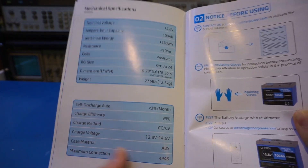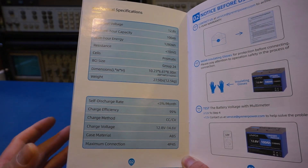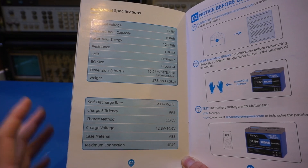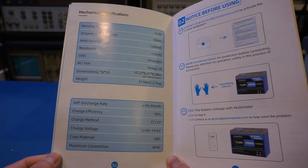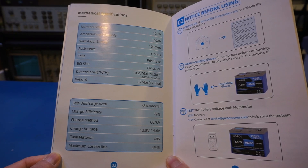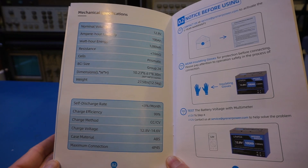One thing I don't see here is the low temperature charging protection. Since it's not mentioned in the manual, I assume it doesn't have it. Looking at other Granite Power batteries on their website, only the 48-volt 100 amp-hour golf cart battery mentions low temperature protection explicitly. This is something to keep in mind, as LFP batteries cannot be safely charged below freezing. In my opinion, all LFP batteries should have low temperature cutout protection built in, as the additional cost to include a thermistor and associated control circuitry is fairly trivial.